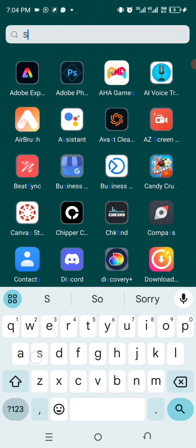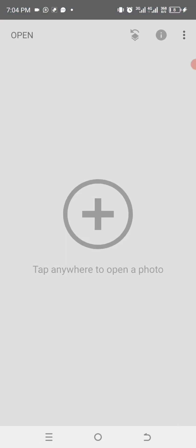So what we need to do first is go to the Snapseed application. This is the Snapseed application interface — this is how it looks when you get here.